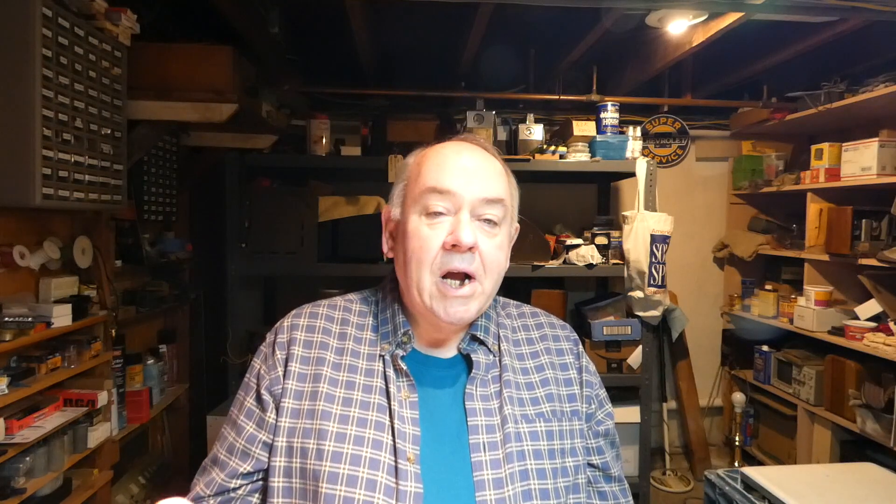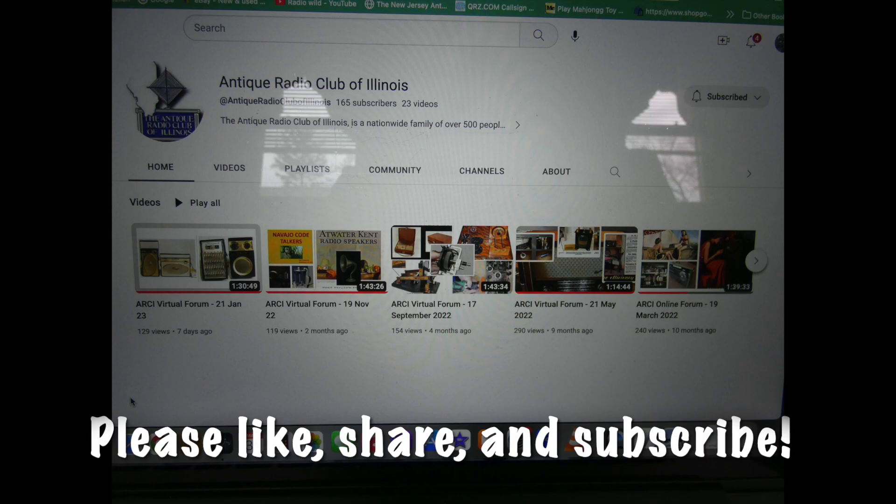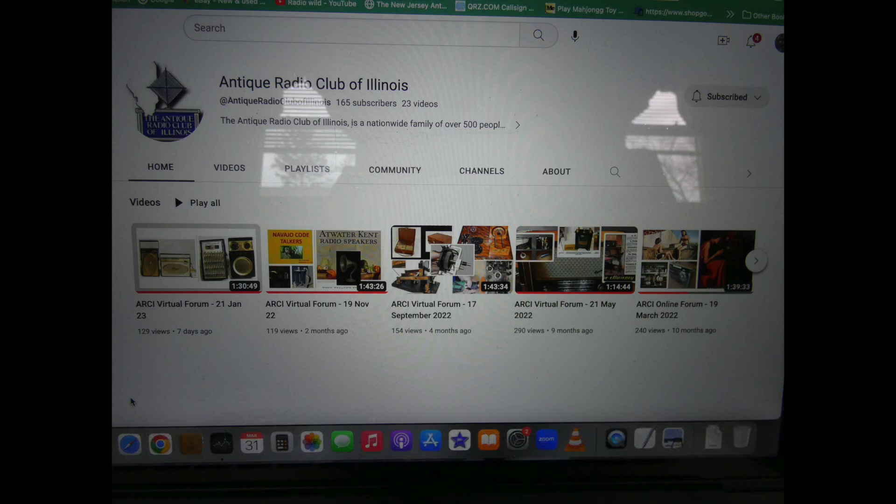So when you leave my channel today, you can either watch some of their videos after you leave or whenever you have some free time. I highly recommend you watch some of their live Zoom sessions because their presentations are really, really well done. I enjoy watching them myself and I think you will too. Check out ARCI — Antique Radio Club of Illinois, A-R-C-I.